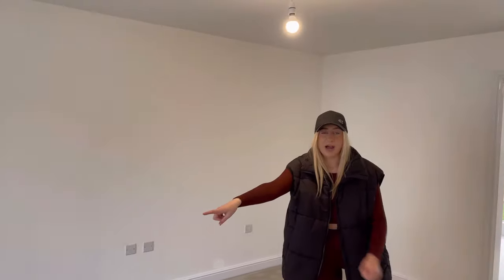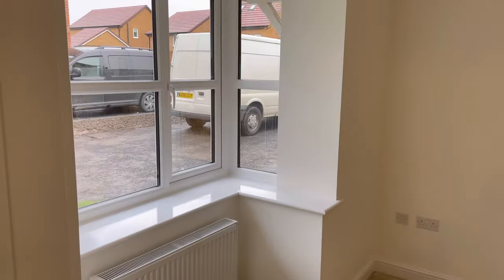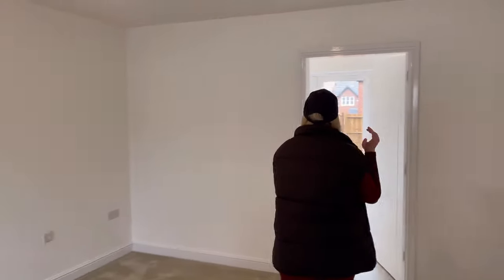On this side of the room we're having our full sofa, and when there's not a Christmas tree in the bay window there's going to be a little armchair as well.